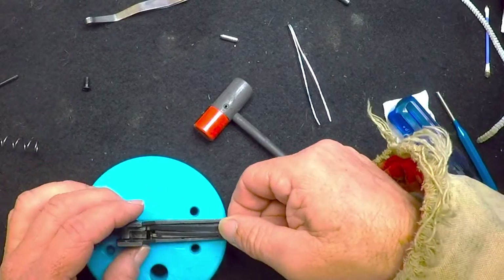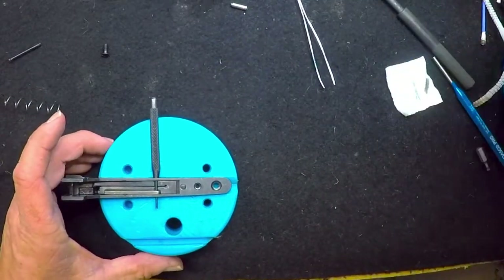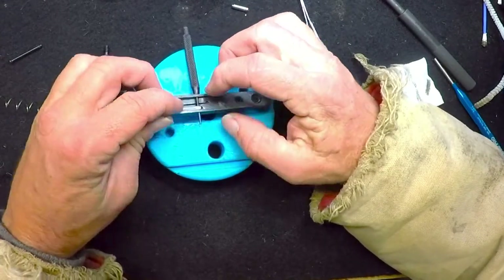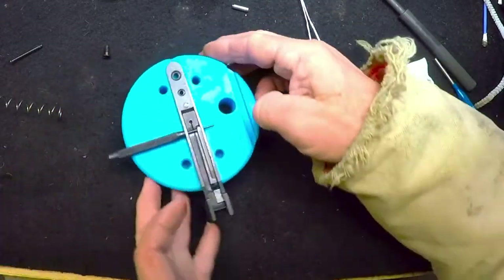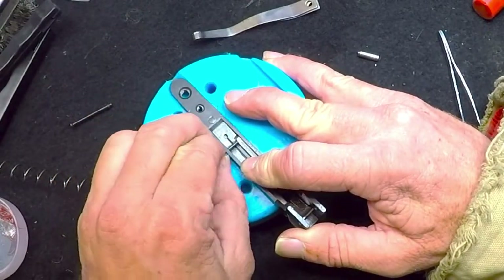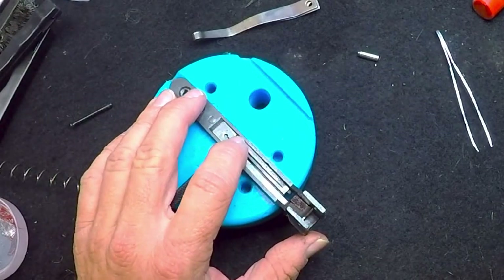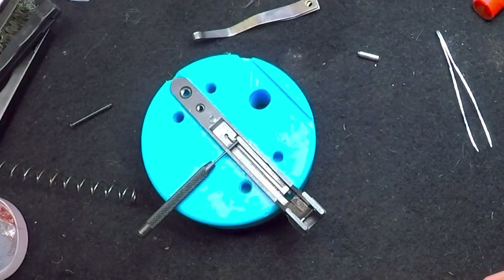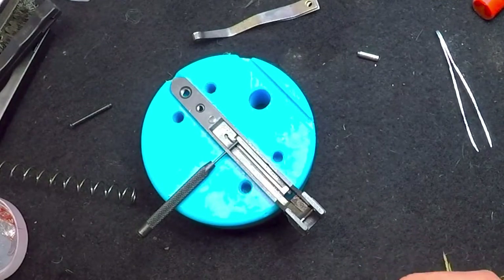Take the small — I think it's a 1/16-inch punch — and press the spring down and align it with your hole over there. Work your stop bar until you can get your punch all the way through, then pull it out until it's just recessed but not all the way out, so you can take your next pin and drive it in to hold everything down. You want this correct — over the spring, not under the spring. That's what gives it its tension, pressing it down.